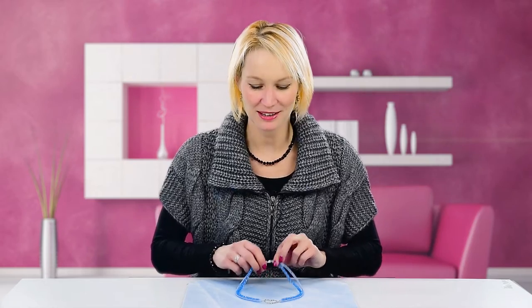Hello and welcome to Beads Jar. My name's Billie and today I'm going to show you how to make this beautiful Preciosa heart necklace.